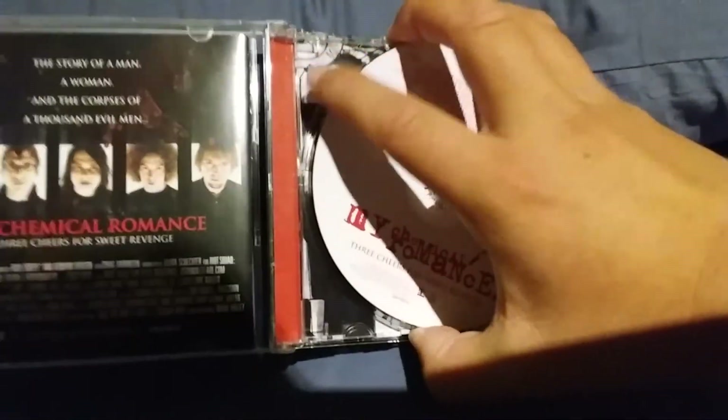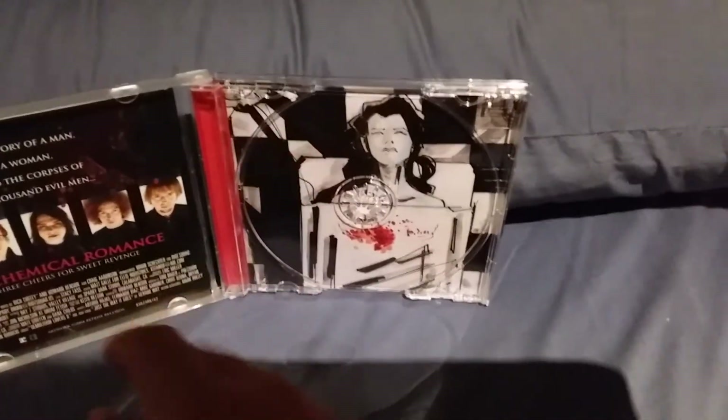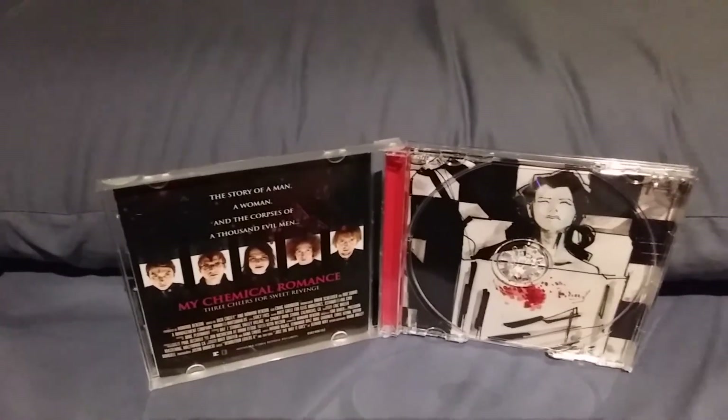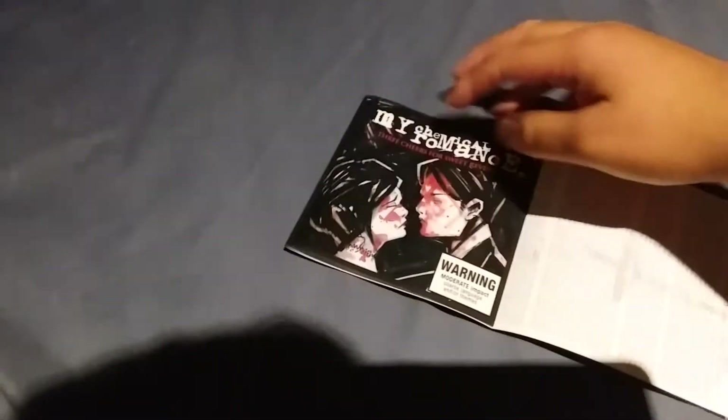And if you remove it, you of course get a woman who appears to be on a little surgical bed right here. Over here you've got the overall CD artwork, and then a trail of snow leading down all the way to a cross here with all the lyrics from the songs.